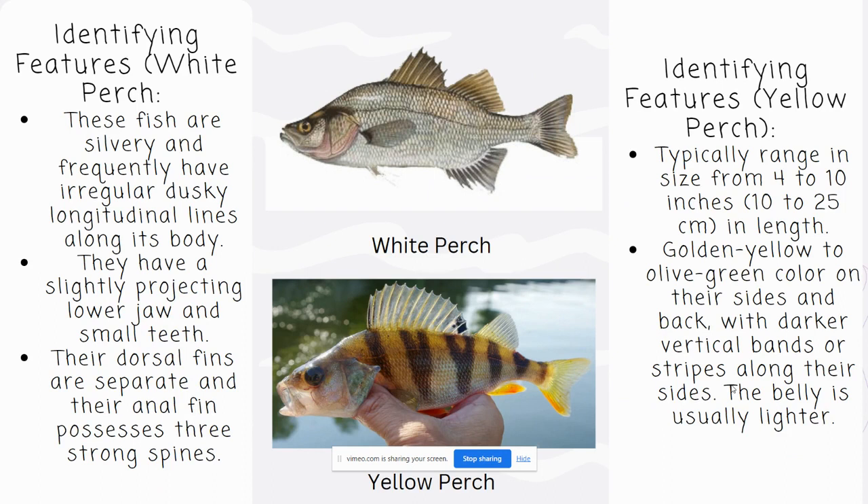The identifying features of a White Perch include silvery and dusky longitudinal lines along its body, a projecting lower jaw, and small teeth. Their anal fin also possesses three strong spines.